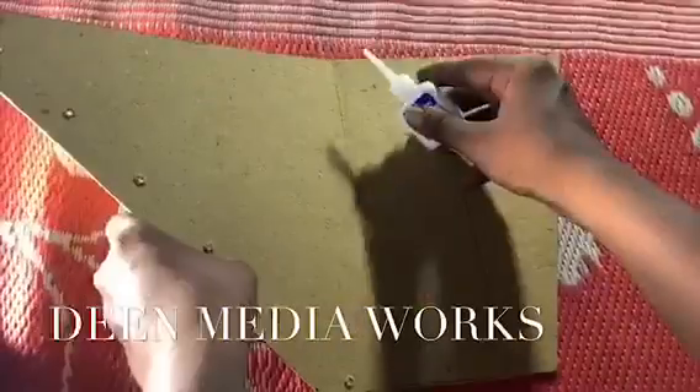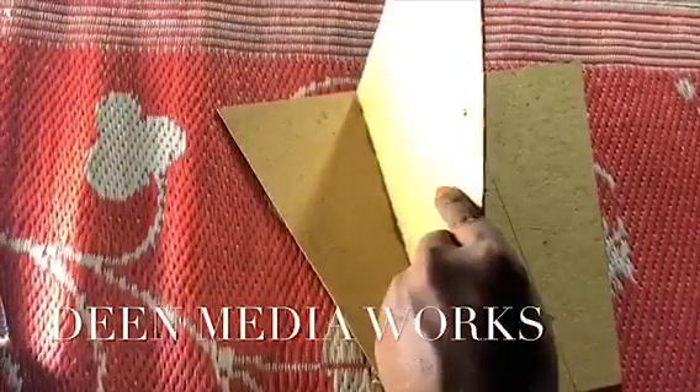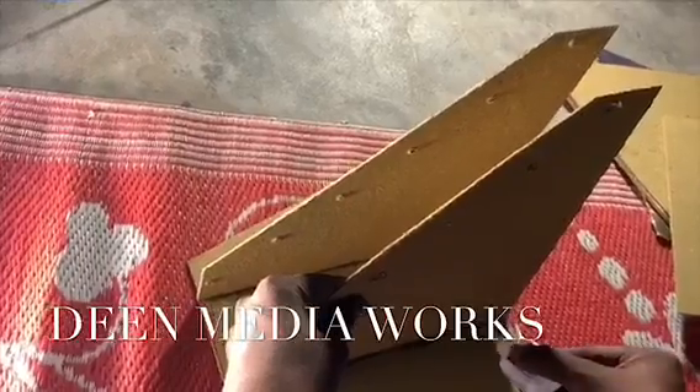You can fix the pieces. It's better to fix the pieces. The description of the pieces is in the description. Let's check the pieces and fix the pieces.